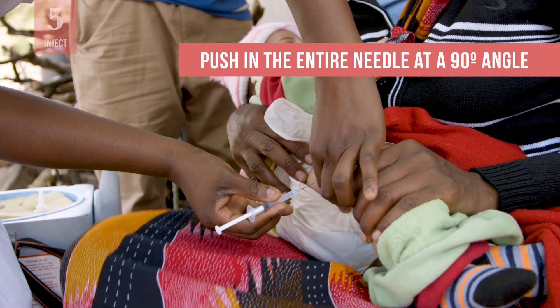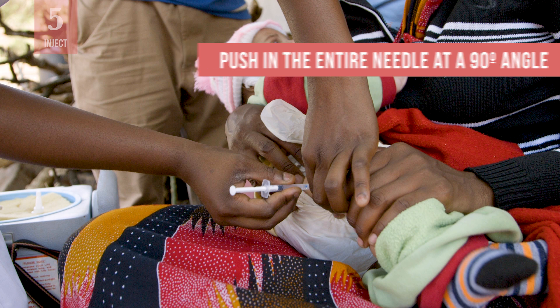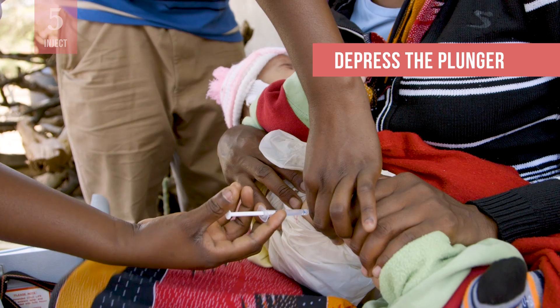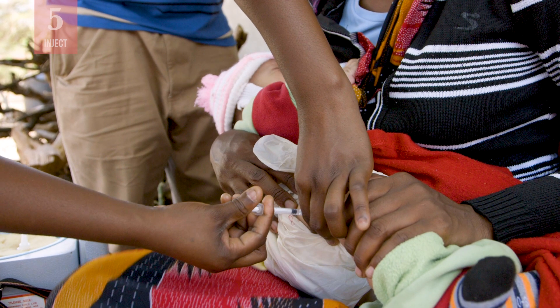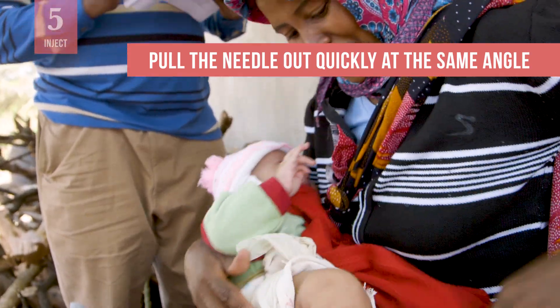Quickly and smoothly push the entire needle into the skin at a 90 degree angle, down through the skin and into the muscle. Depress the plunger smoothly with your thumb. Take care not to move the needle under the skin. Pull the needle out quickly and smoothly at the same angle that it went in.